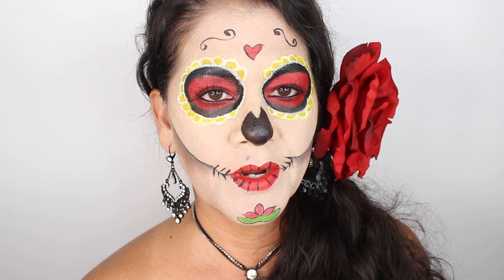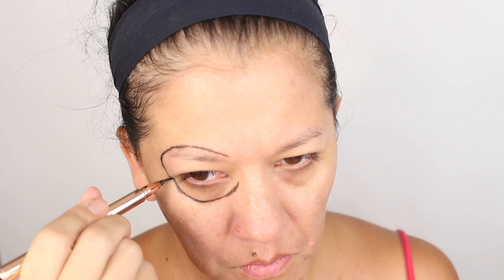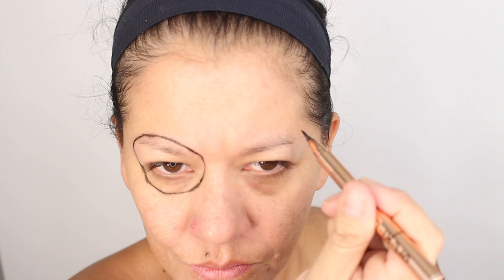This is a tutorial on the Katrina look. First I'm going to use an eyeliner — a liquid felt-tip eyeliner — and I'm just going to do a circle, and I'm going to start on both eyes.